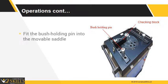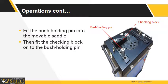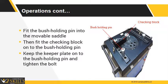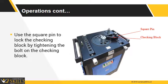Fit the bush holding pin into the movable saddle. Then fit the checking block onto the bush holding pin. Keep the keeper plate onto the bush holding pin and tighten the bolt with an Allen key to fit the keeper plate. Use the square pin to lock the checking block by tightening the bolt on the checking block.